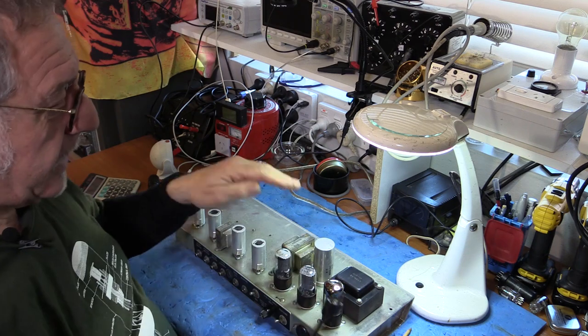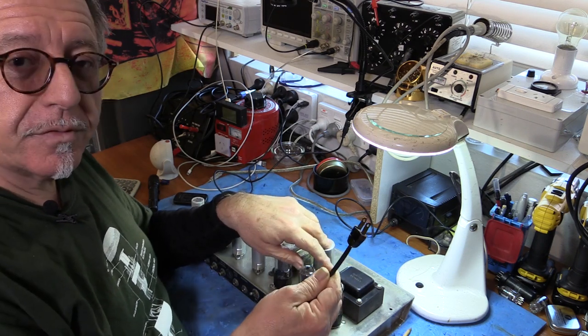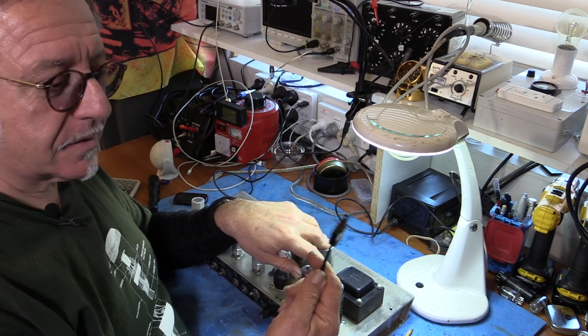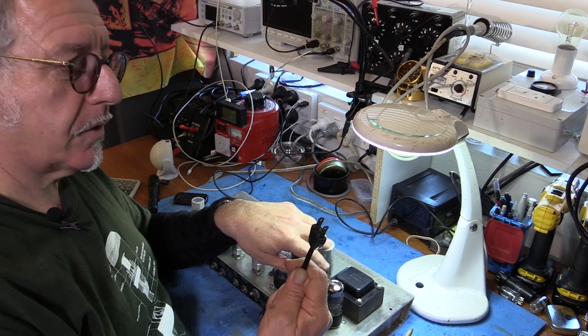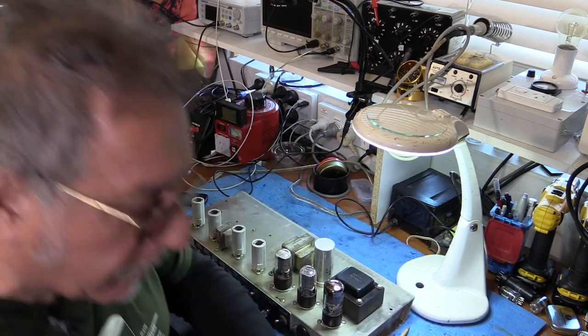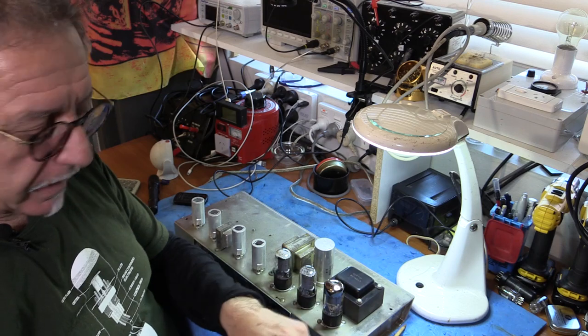This is a USA power supply, so in Australia we have to use a 240 to 110 step-down transformer. Either way, this two-core power lead is not acceptable, so I'm going to rewire it to be nice and safe with an earthed USA plug.